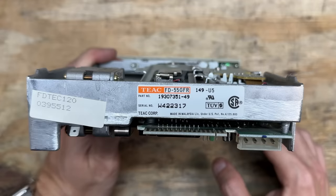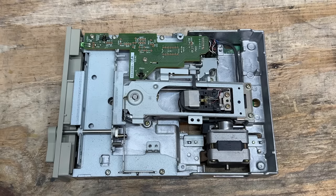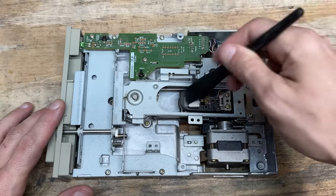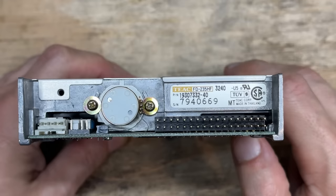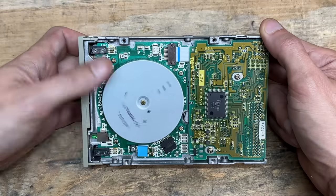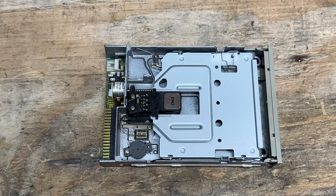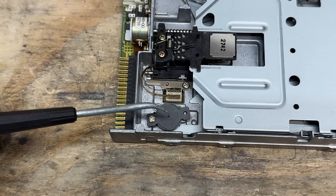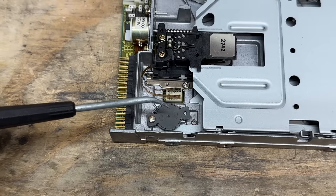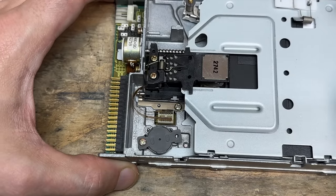And that 5.25-inch drive is indeed made by TEAC — I'd know that face anywhere. TEAC FD55GFR to be exact. No trouble out of that spindle. This thing is really dusty though — I'm going to go ahead and give it some service. And that 3.5-inch drive is also a TEAC — hooray for twinsies. That's an FD235HF. The spinny part is spinny, and actually really clean in here. And here's something I forgot to point out on the first system — these drives have a little rotational damper here. It seems to be for smoothing out the action of inserting and ejecting discs. TEAC cares about your discs.